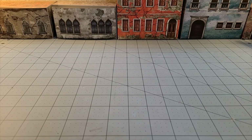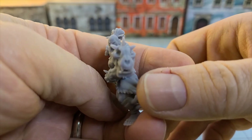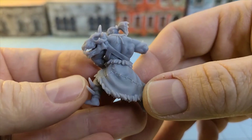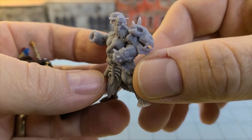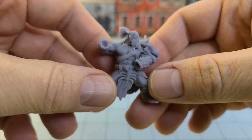Recently Titanforge went off the deep end and put out a whole ton of really nice looking Marauder Barbarian types. The first one that caught my eye was the Cairn Warlord or Warmonger — he was offered as a freebie at the time. He's a big, impressive looking dude. These are scaled at 32 millimeters, and he is not going to fit on a regular sized base — he's going to need a 40 for sure.